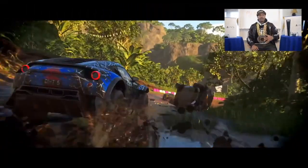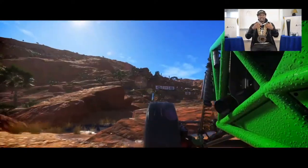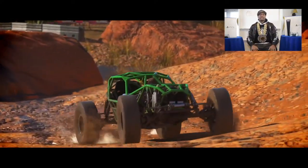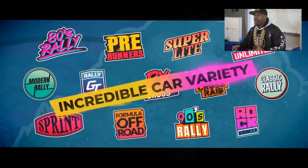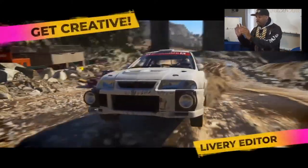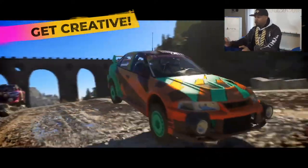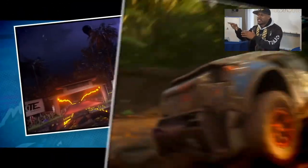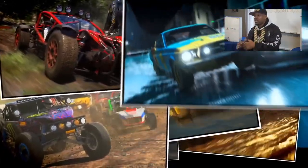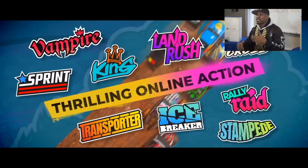Another game — I'll leave it with this one — Dirt 5. You know how I feel about Drive Club and Motorstorm. If Drive Club and Motorstorm got together and had a baby, Dirt 5 is what that baby is, and it is astounding. The graphics, the gameplay, the sound effects — they have directional sound on the gravel and ice. When you hear the 3D audio in your headsets it takes the experience to another level. The lighting, the weather system — everything you loved about Motorstorm and Drive Club is in this game. It's fire.